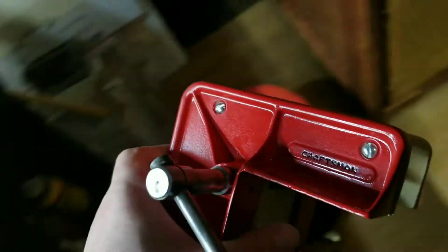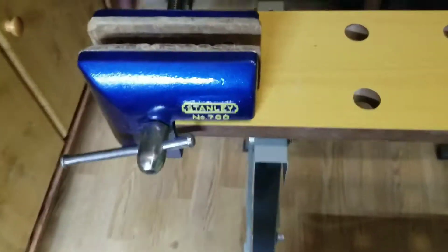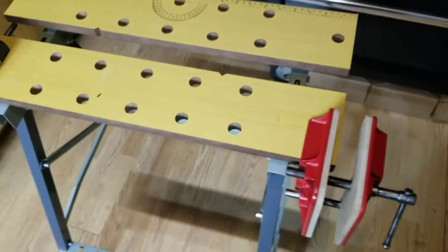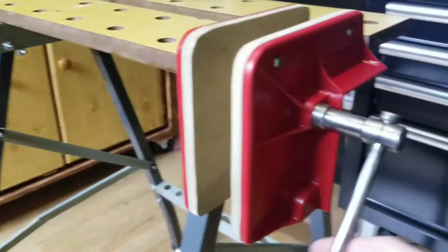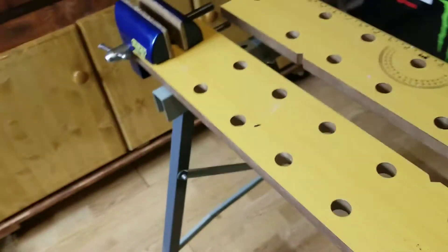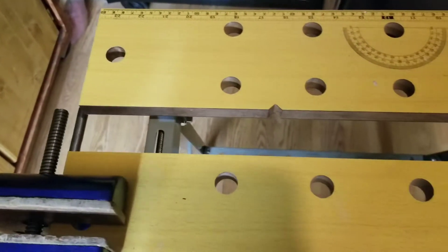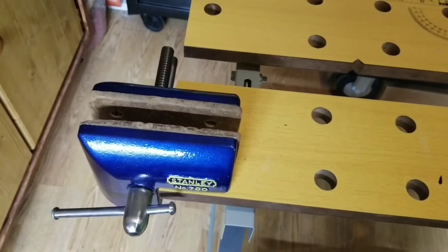If you don't know what a corner vise is for — here's my Stanley I restored — I'm gonna hook this one up. This is the best way to hook one up: you can put your work right there to hold it, or you can clamp both sides like this. If you've got a board right here to cut, there are so many different ways you can use it, but it has the work on the corner.